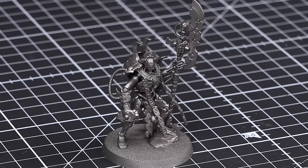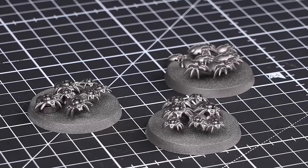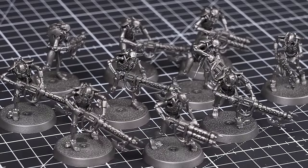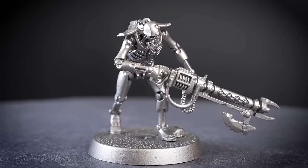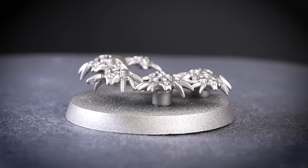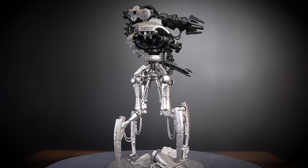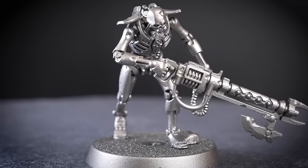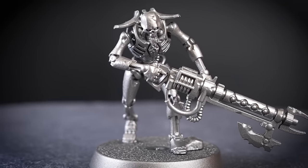When painting a Combat Patrol, it can be pretty overwhelming and difficult to decide where to start. To make this easy, we're going to break the Combat Patrol into separate units and tackle them all individually. We've got an Overlord, 10 Warriors, 3 Skorpek Destroyers, 3 Scarab Swarms, and the Canoptic Doomstalker. We'll be starting with the 10 Necron Warriors, as these are a super simple unit to paint — a great starting point to ease us in.